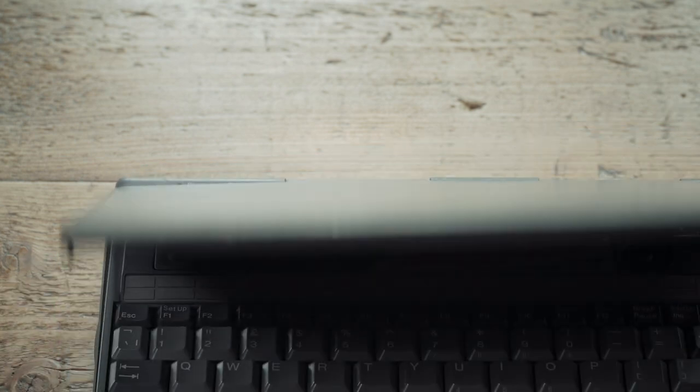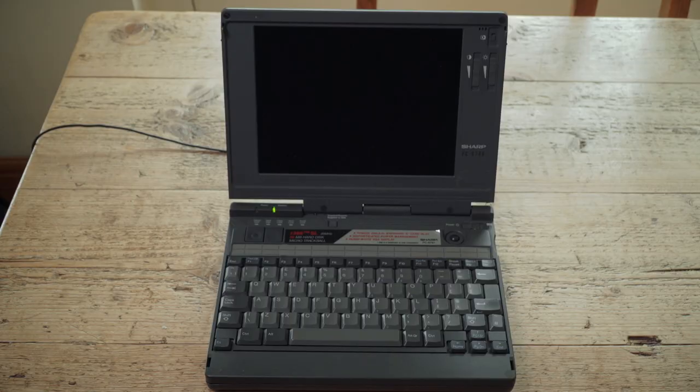On top, there's a power light and a battery light. Now, this is old hardware that I don't know an awful lot about - it's not my area of expertise. So if anything's wrong, I apologise. Better to admit it than just make stuff up as you go along.